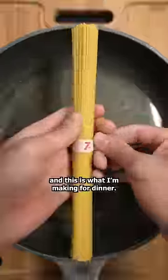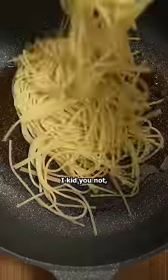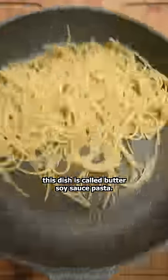I live in Japan, and this is what I'm making for dinner. It might actually surprise you. After boiling some pasta, I transferred it to a pot with both butter and soy sauce. I kid you not, this dish is called butter soy sauce pasta.